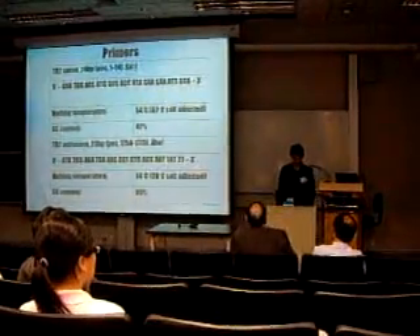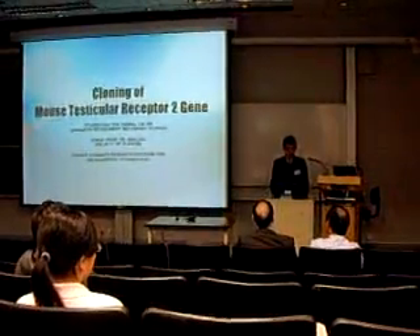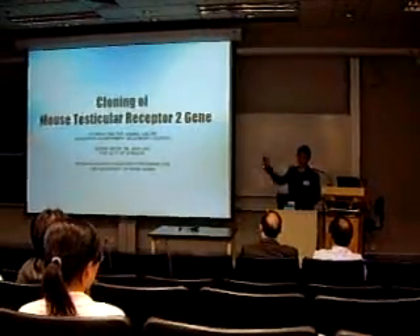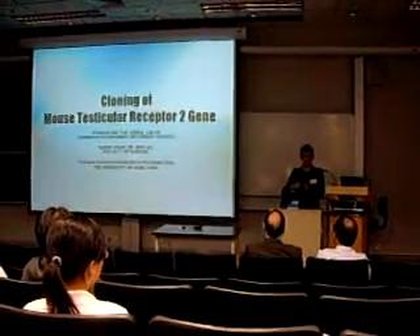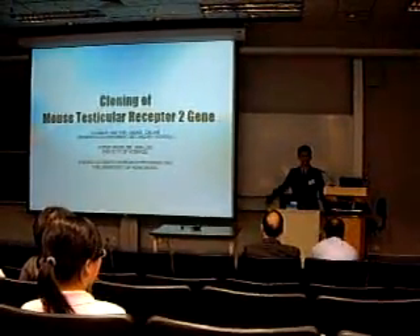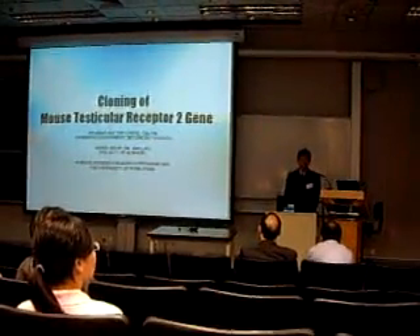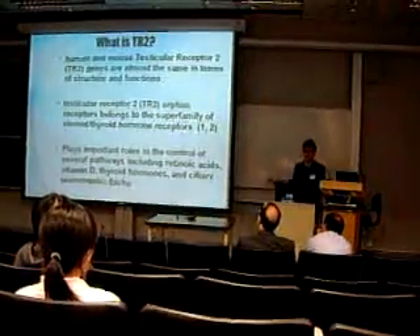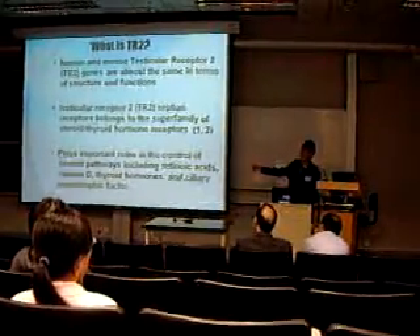One question: what is the significance of this research and what implications does it have? We are doing this research firstly to learn the method of PCR cloning. The PCR product being the TR2 gene will be used for further research if conducted successfully. TR2 plays important roles in the control of several pathways, as listed.